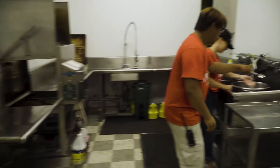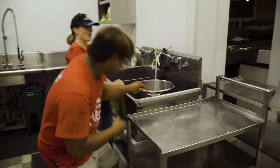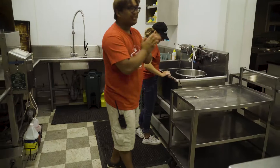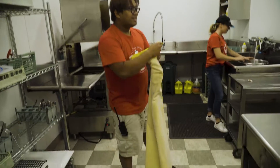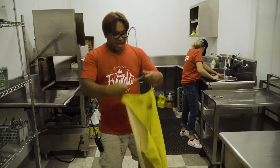You get a spoon and then you just stir. This is what happens in the kitchen. So if you need to do the dishwasher, you need to get your yellow apron at all times.